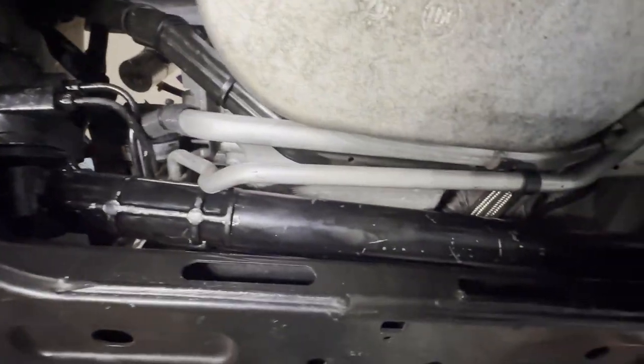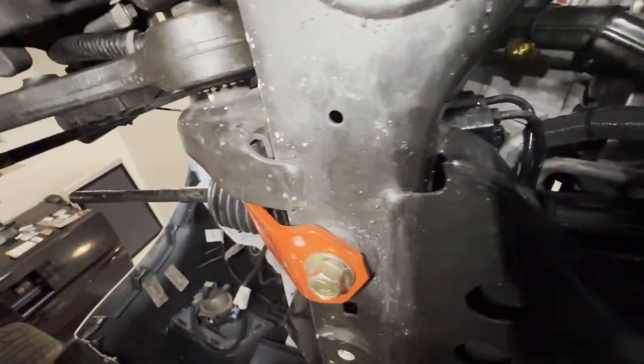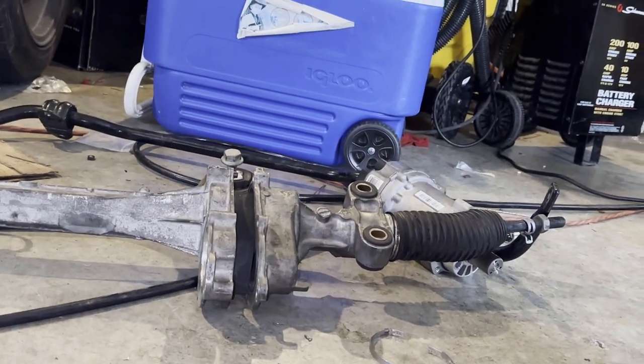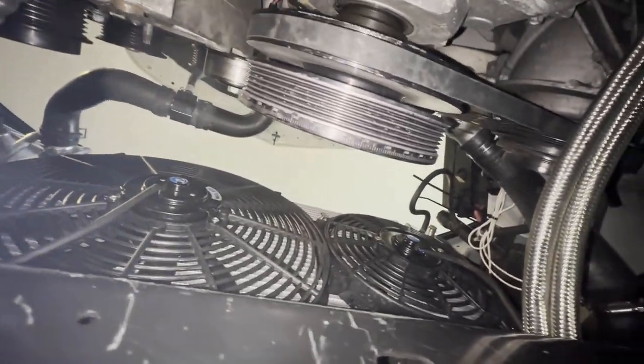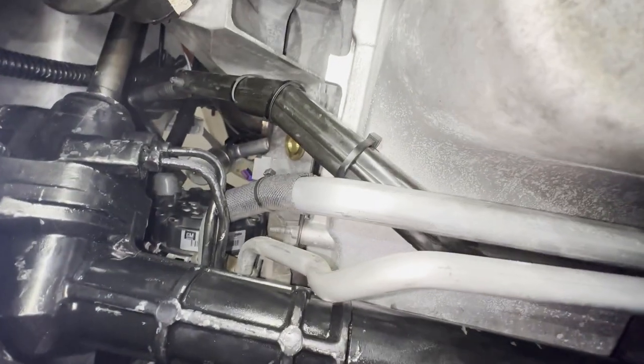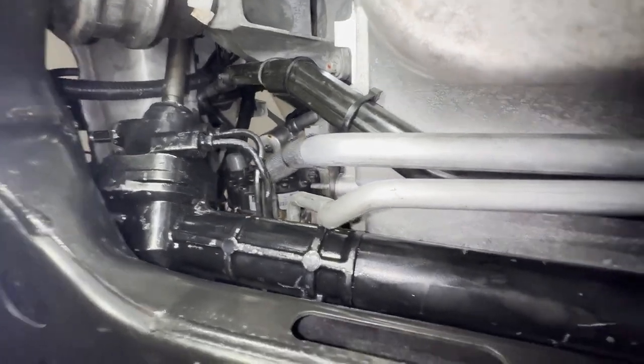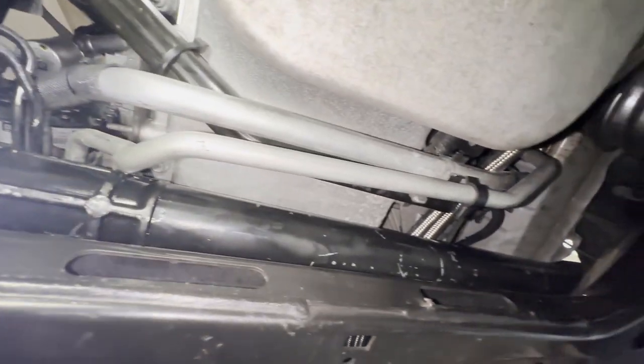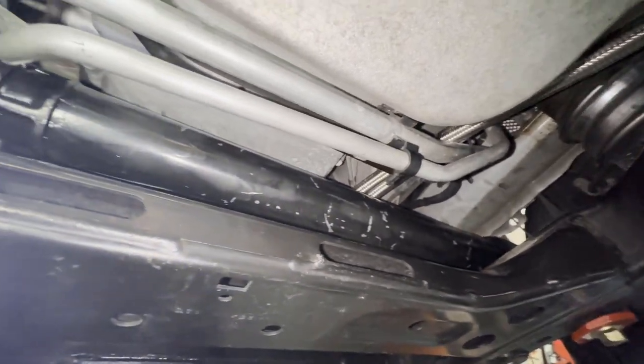Once I finally got the electric rack out, the hydraulic one just slides right in — no problem at all. I'm tightening everything back up that I had to loosen. In the end, to get the electric rack out I had to flip it upside down — which was almost impossible — then angle it up into the engine bay just a little bit and forcibly get it out. Hopefully I didn't damage anything; I'll know when I start it up. This was a lot harder than I thought. The hydraulic version went in really easy, so if you're just doing the hydraulic version you shouldn't have any of these issues.